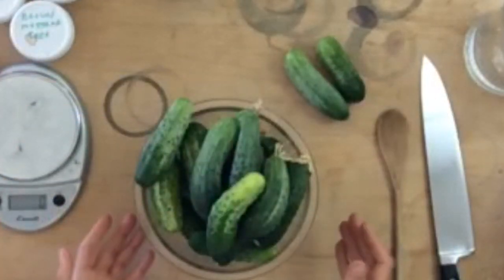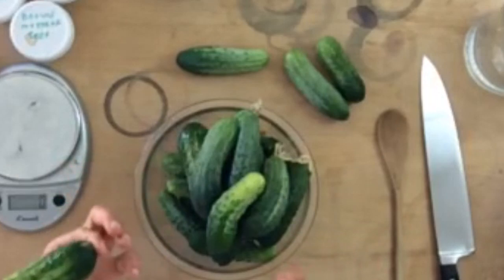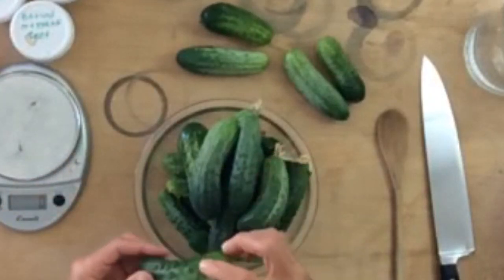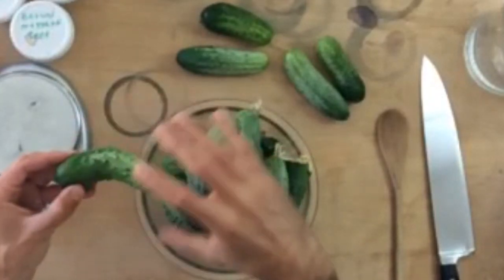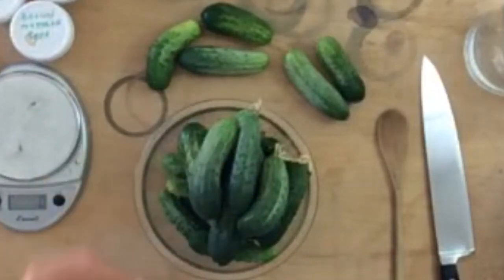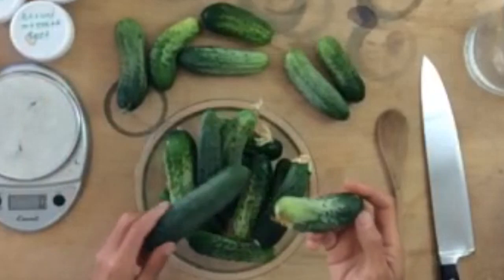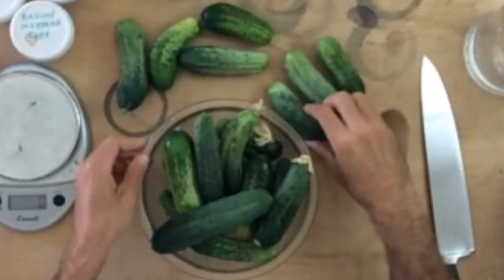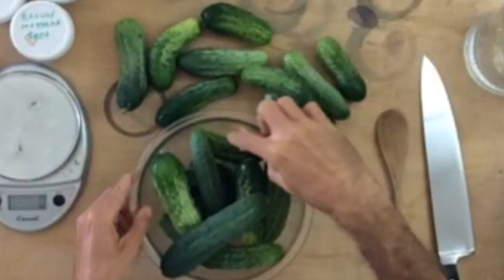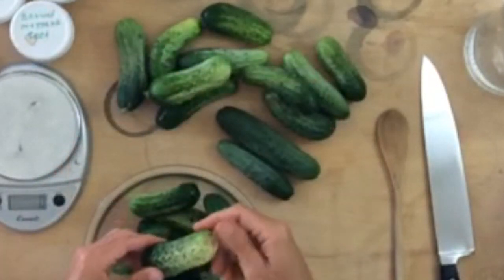You can take the extra step of rinsing them if you want, but I usually don't bother. If the fruits are lying in the dirt or on the mulch and they have some visible dirt, I will rinse them off. But I like to use them just as they are. A fresh cucumber's got that bloom, which is just a set of microbes, yeast, and bacteria — that will actually help us with fermentation. So I want to minimize the amount of those good guys that we get rid of. Everything here looks to be in order; I'm just going to make sure I get all the flower ends off and check for visible dirt.